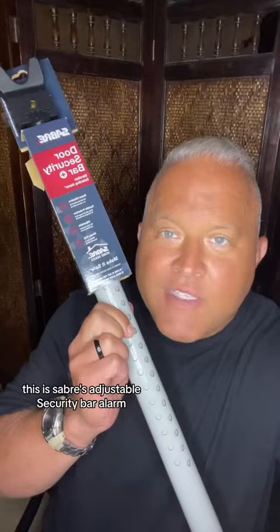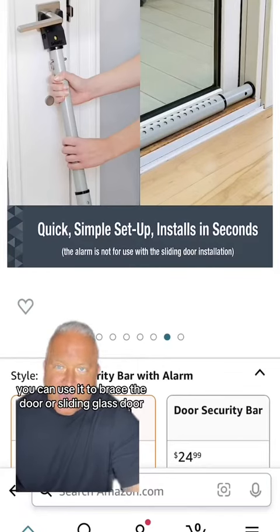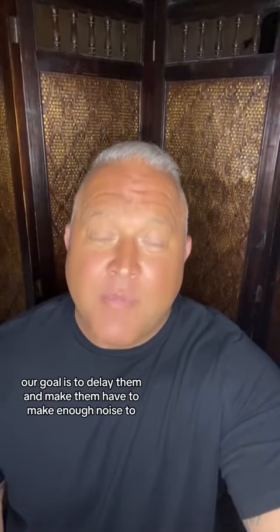This is Sabre's adjustable security bar alarm. You can use it to brace the door or a sliding glass door — sliding glass doors are a huge vulnerability. No hotel room doors are Fort Knox; our goal is to delay them and make them have to make enough noise.